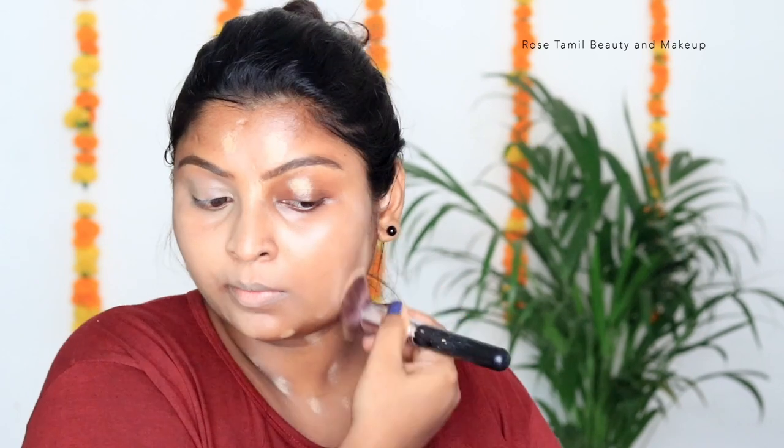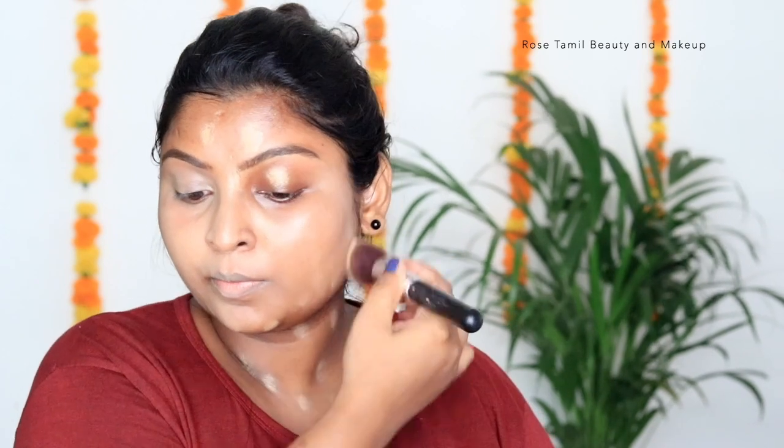We will use the Maybelline Superstay 24-hour foundation. This is a medium to high coverage foundation. We will apply 2 to 3 drops on the face and neck. The neck is darker, so we will match the color of the neck.